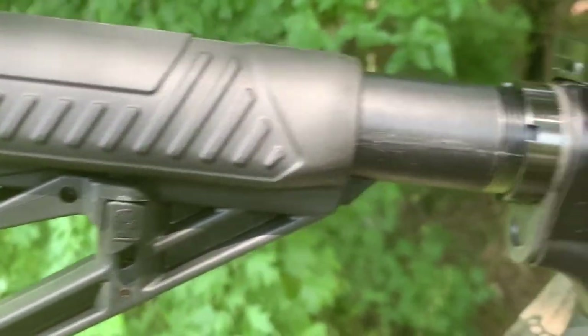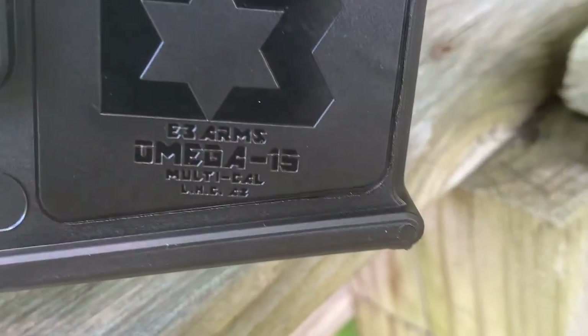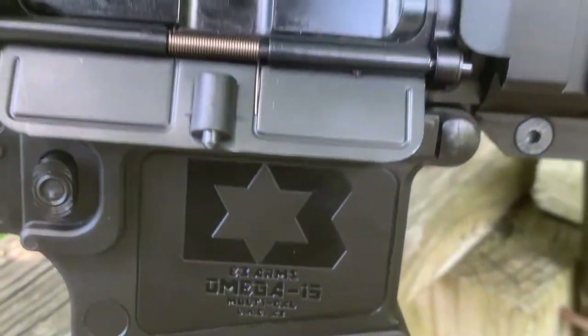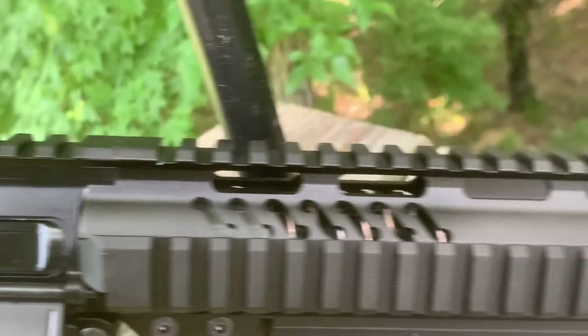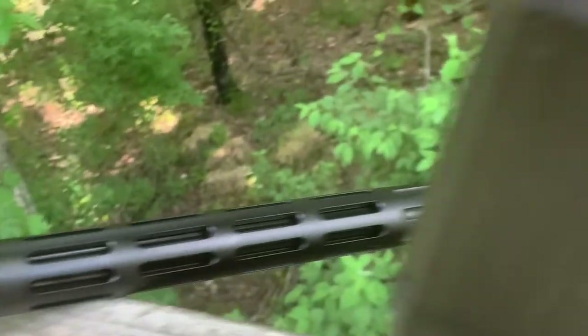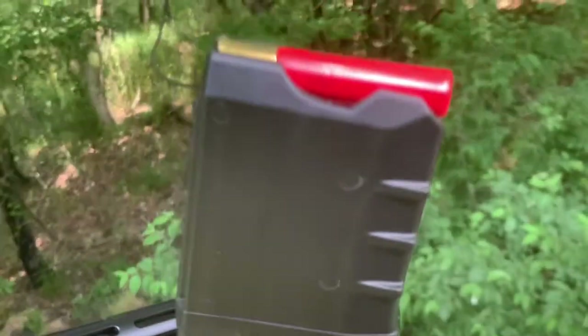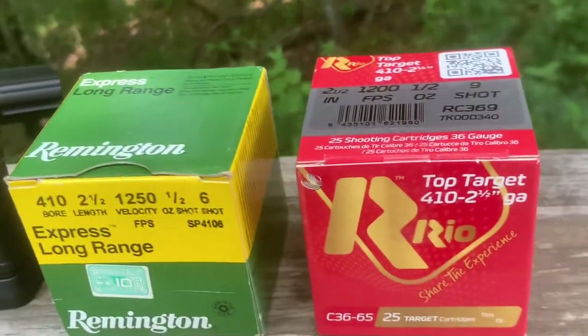So we're just gonna get a close up on it. Omega 15 lower and then that is the IMG upper — 410 gauge. And this is just some of the 410 shot shells that I shoot out of it.